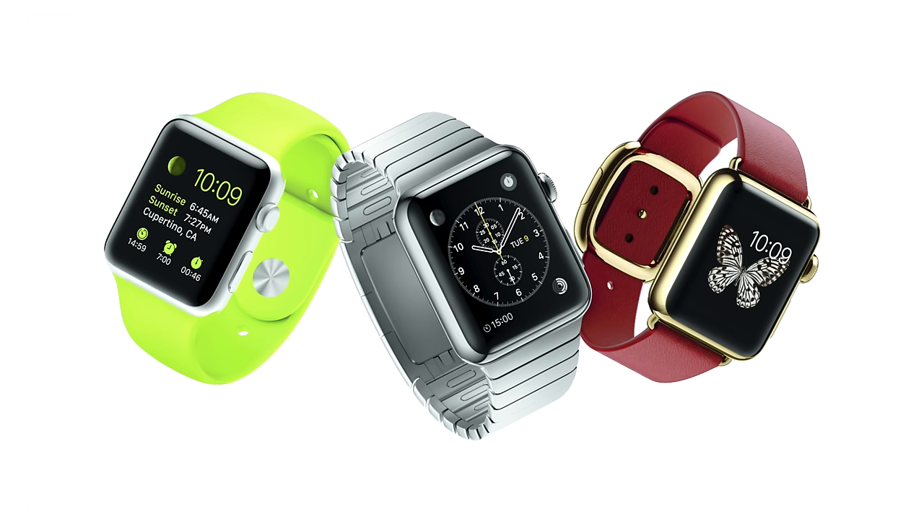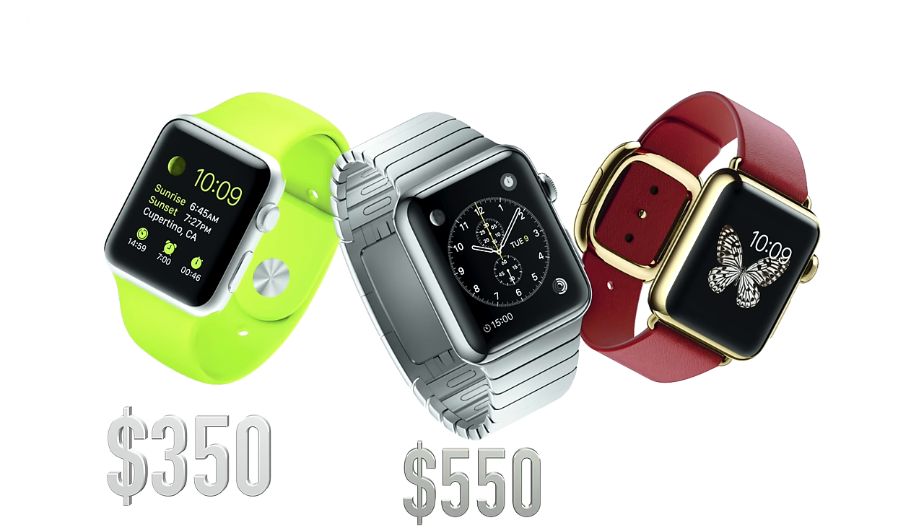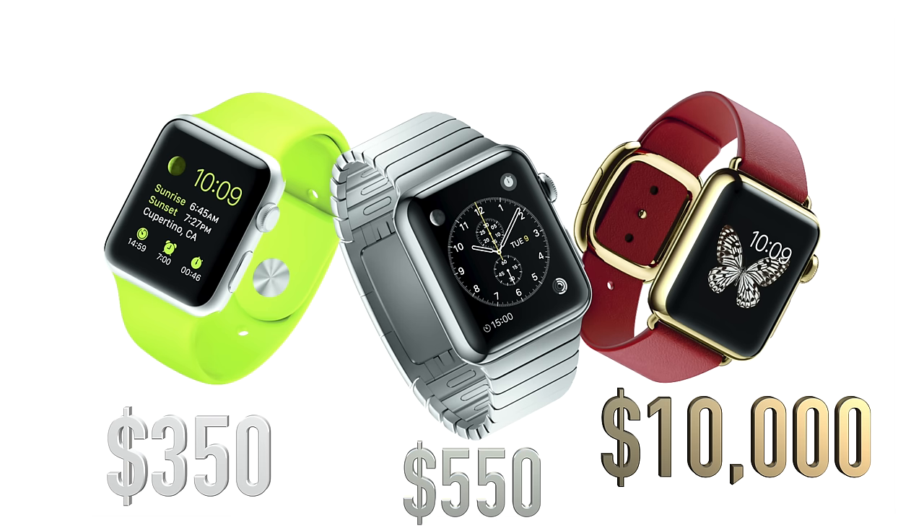There are three different versions of the Apple Watch. You have the Apple Watch Sport, which starts at $350 and is made out of aluminum. Then you have the Apple Watch that starts at $550, made out of stainless steel. And then you have the Apple Watch Edition, which starts off at $10,000 and is made out of 18-karat gold — so just $10,000, chump change. These three versions go up in price depending on the size of the watch and the particular band that you get.